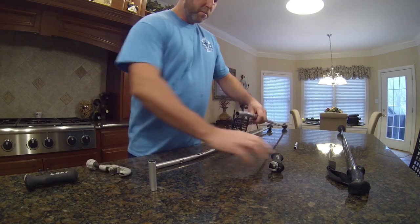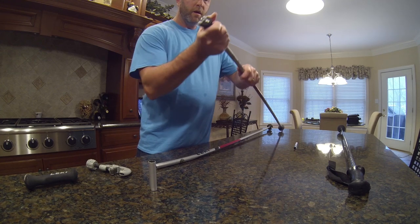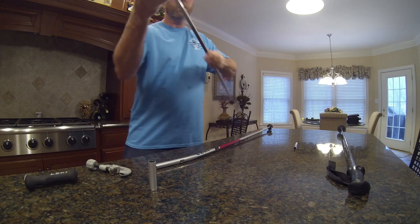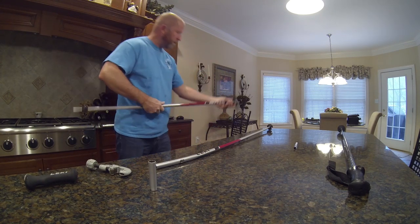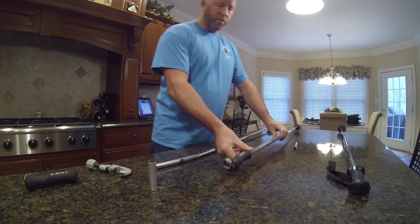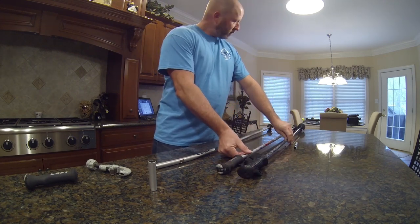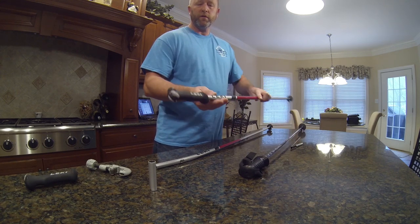Now it's time to put the grip back on. I'll make sure I get it oriented right and slide it back down onto the pole, giving it a little coaxing by pushing on the floor — being careful not to push the pole to the point where you'd stick yourself with it. Now we have our pole to compare lengths, and you can see we're just a tad bit longer on this cut-down pole, and we haven't infringed on the bend area.